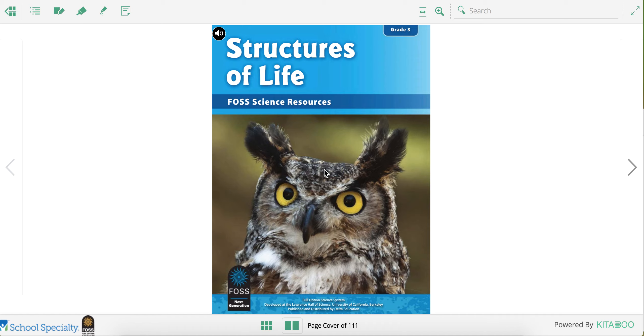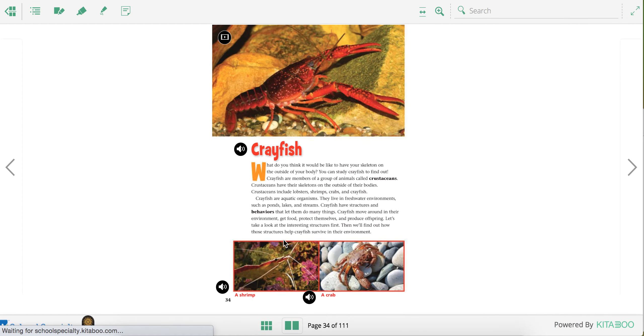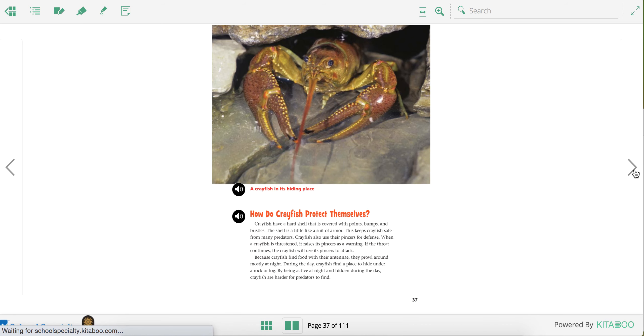Today during science we're going to continue reading our Structures of Life FOSS science textbook. I'm going to go to the page turner and turn to page 34. On page 34 we started learning about crayfish, the different parts of the crayfish, how crayfish move and how they get food, and how crayfish protect themselves using their exoskeleton.